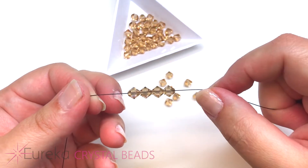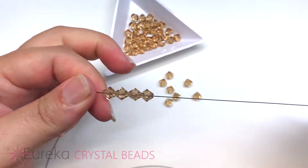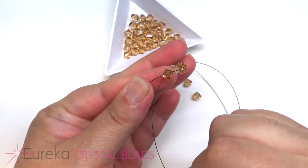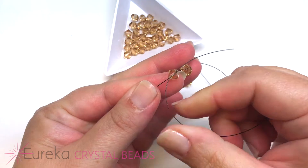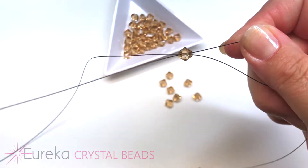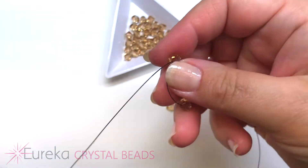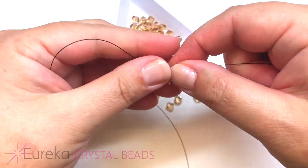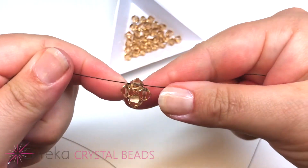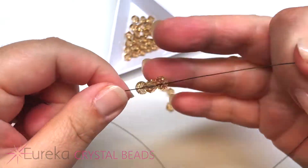The first thing you want to do is string up four bicone crystals and bring them to the center of your line. With one end, you're going to cross through the last bead added on the other side. When I say cross, it means to bring your line into that bicone crystal so it forms like an X or looks like cat whiskers. Pull your lines tight and make sure your project is centered — it's going to look like a nice cute little circle.